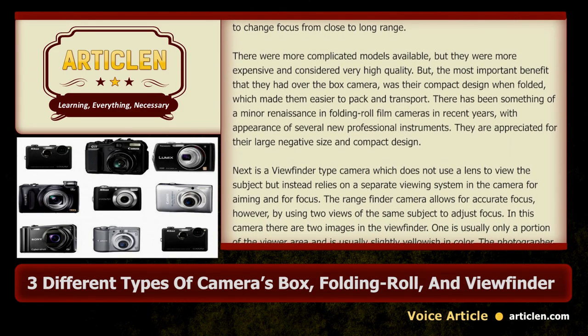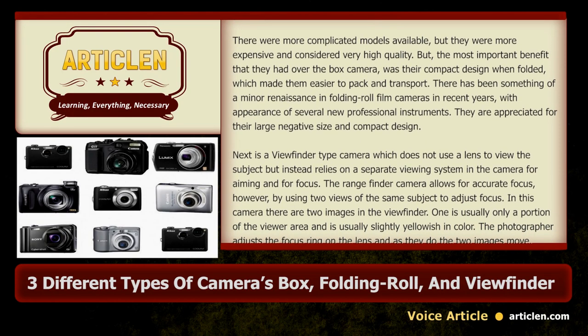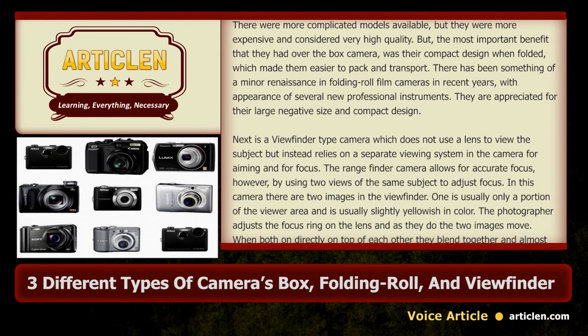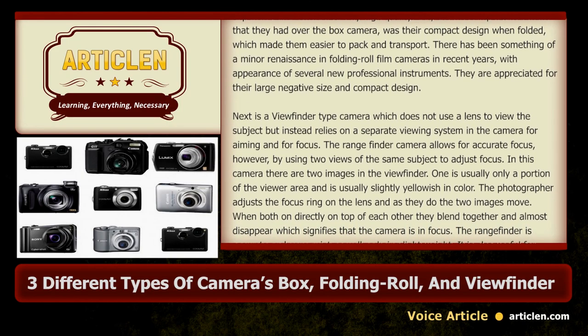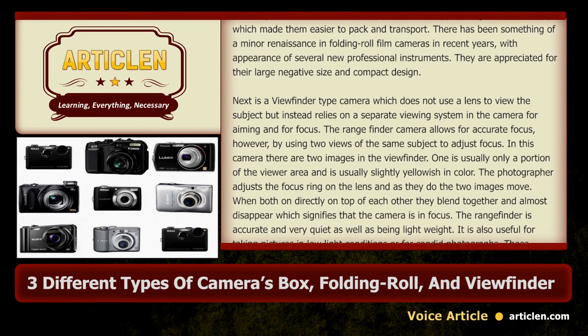Next is the viewfinder type camera, which does not use a lens to view the subject but instead relies on a separate viewing system in the camera for aiming and for focus. The rangefinder camera allows for accurate focus by using two views of the same subject to adjust focus.